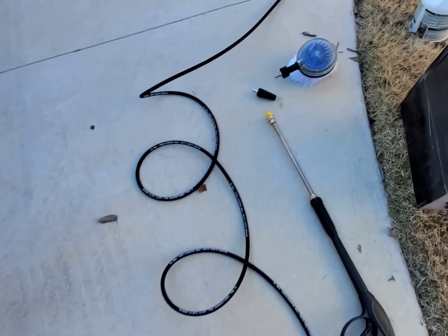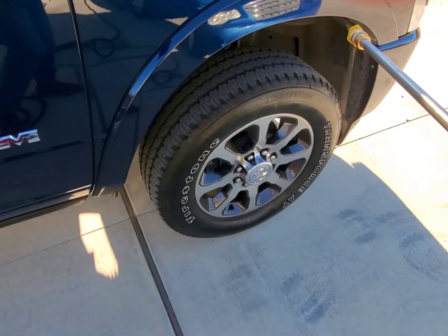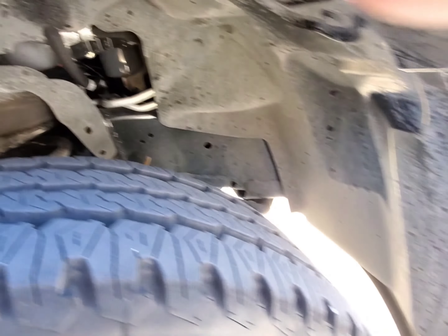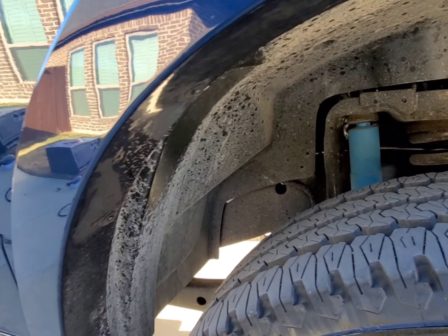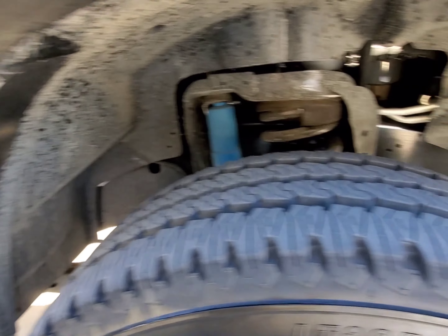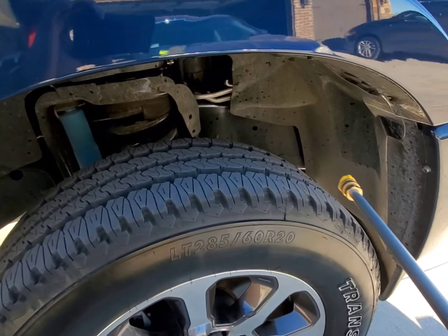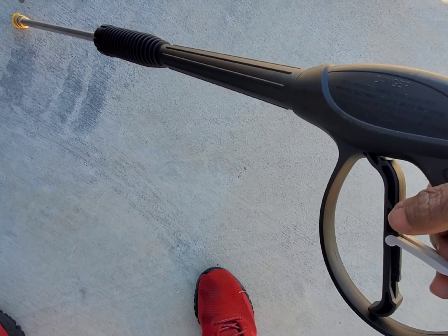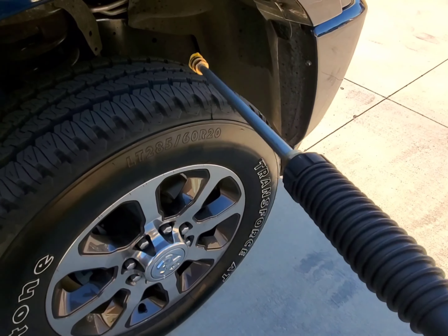I'm going to test out one of the wheel wells for sound quality and we'll do a few takes. There are two different ways to do this — I'm going to use the soap-dispensing mode. There is also a little safety lever here for when you want to disconnect it so you don't blast yourself in the face. All right, here we go.